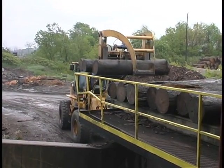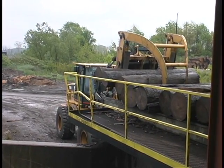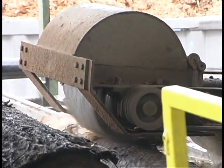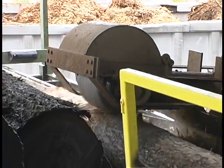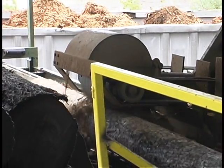The lumber manufacturing process starts when logs are carried from the log yard to the sawmill debarker. The debarker removes all the dirt and stones as well as bark from the surface of the log. After the bark has been removed, the log travels through a metal detector to make sure the log is free of nails, wire fence, spikes, and any other metal objects.